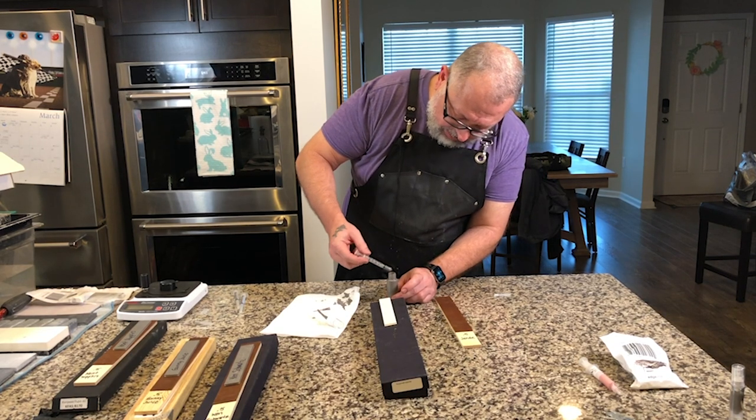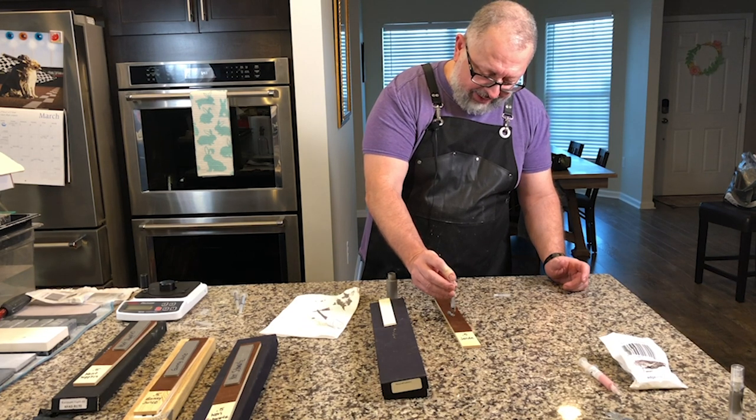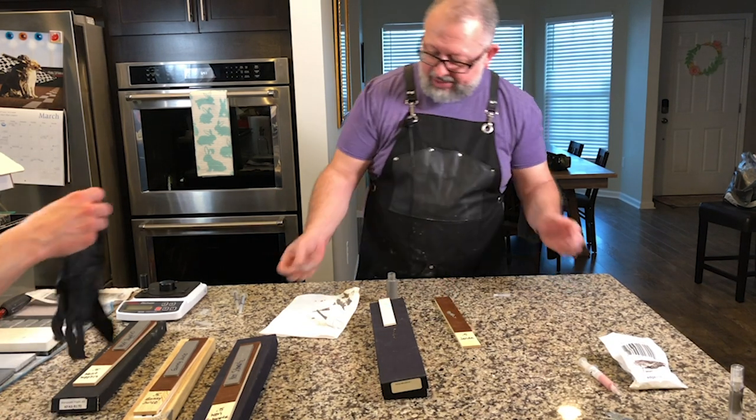I'm going to put one half of a milliliter on the leather. I need a glove — thank you — it's already starting to dry so I'm working as fast as I can.